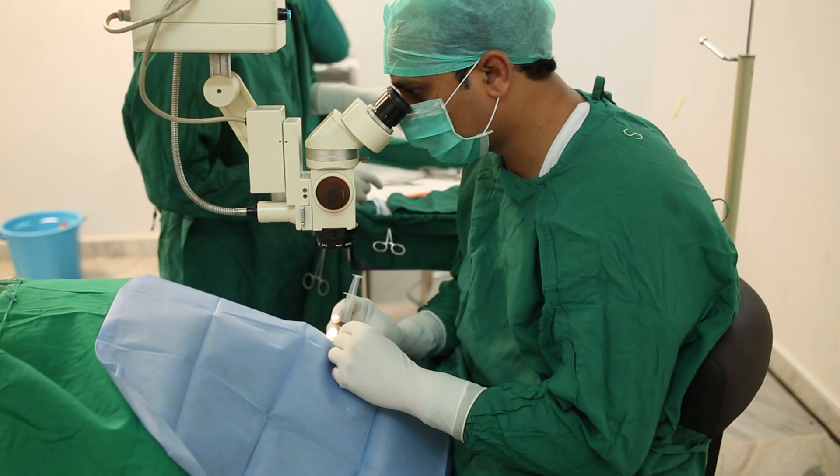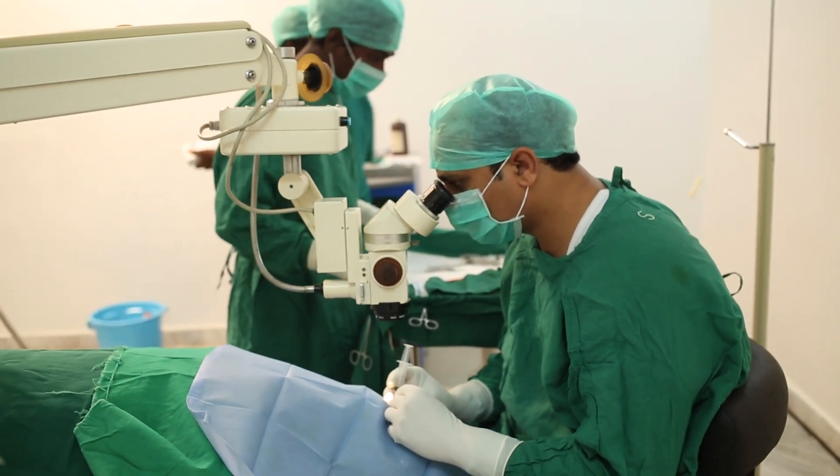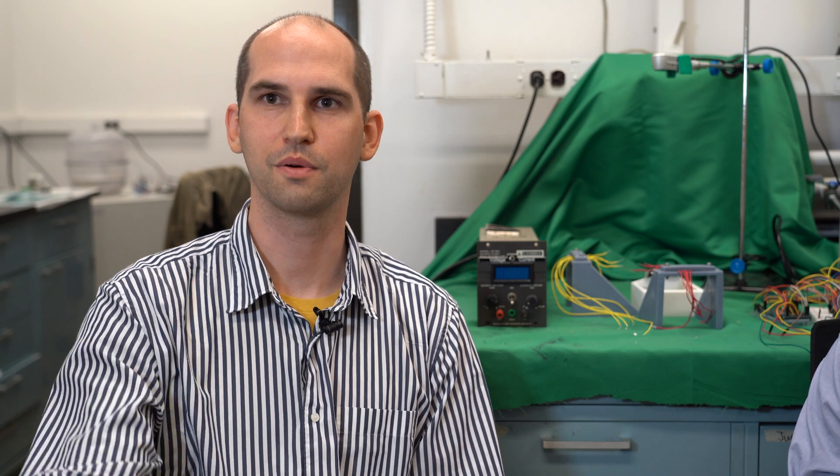There are a huge number of practical applications that we can eventually get to, things like telepresence and haptics. It's so new that we don't even really know what the limits are or how far we can go with it.